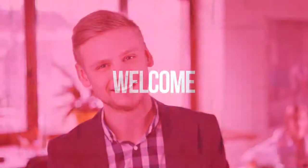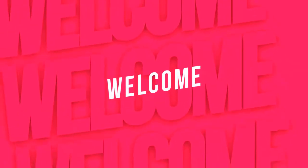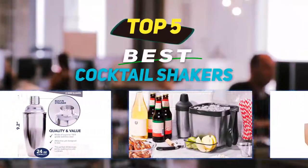Hey guys, welcome back to my channel. In this video I'm going to talk about the top 5 best cocktail shakers.